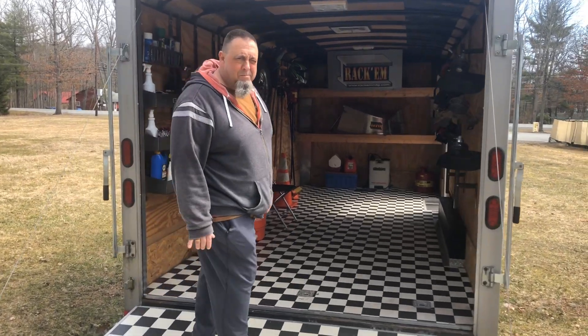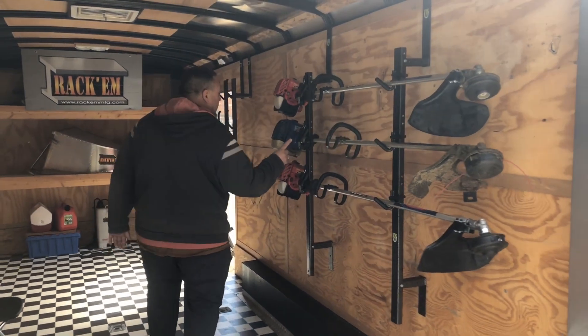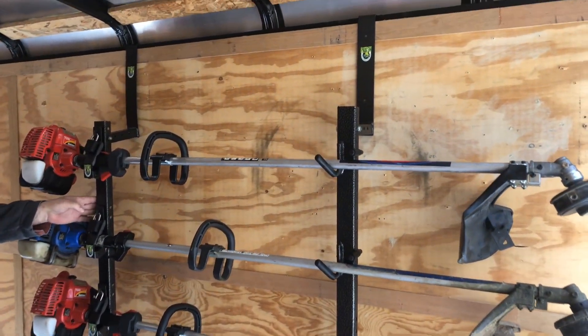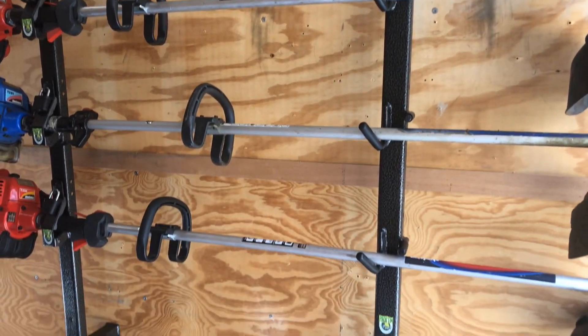Hi everyone, Glenn from Pack'em Racks.com here with you, and this is the 3-Place Trimmer Rack PK-6 by Pack'em Racks with the PK-5 Enclosed Trailer Kit installed.